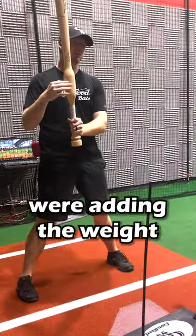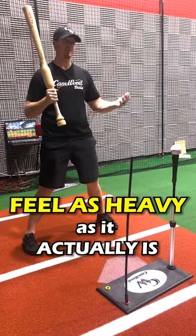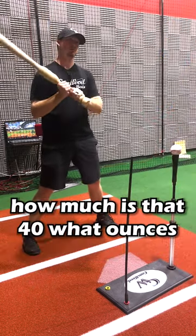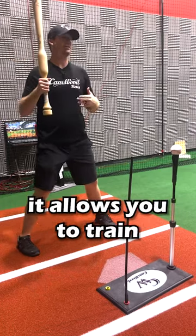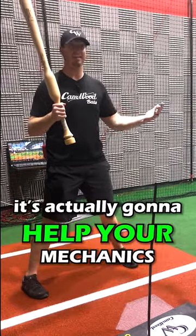But with the Camwood bat, the weight is added right above the hands, so the bat doesn't feel as heavy as it actually is. This is 46 ounces. That's the beauty of this bat — it allows you to train with a heavier bat, but it's not going to break down your mechanics. It's actually going to help your mechanics.